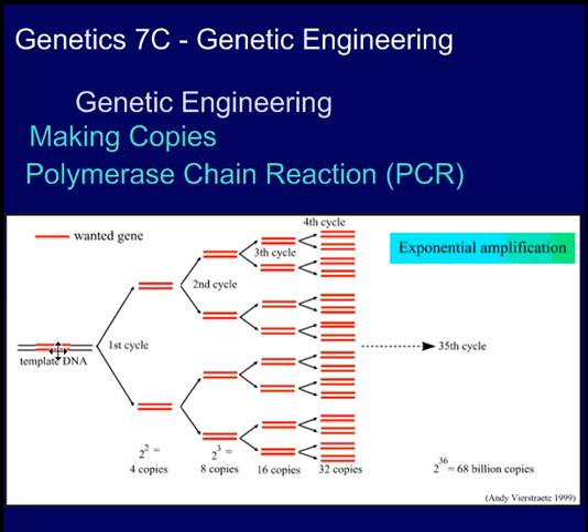Here's the original segment of DNA. After the first cycle, you have two copies. After the second cycle, four, then eight, then sixteen. After 35 cycles, you end up with 68 billion copies of the same DNA that you started with, and they're all identical. Now you have as much DNA as you want to do as many different tests as you need, even though you might have started with just a tiny little bit of DNA.